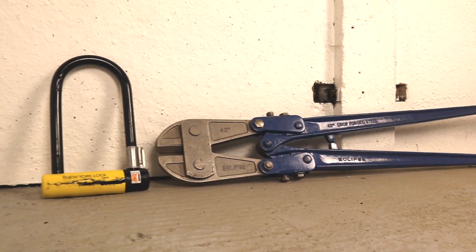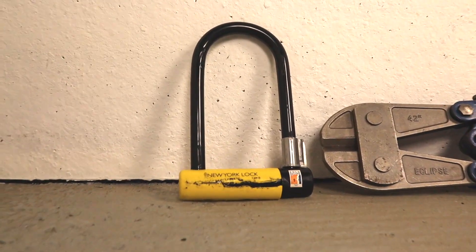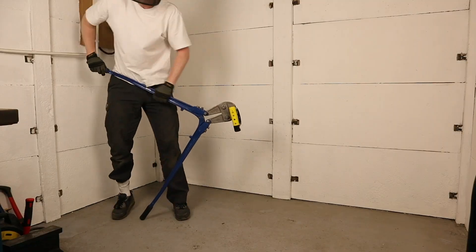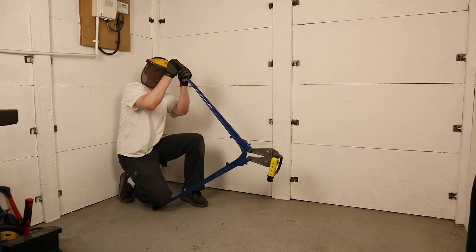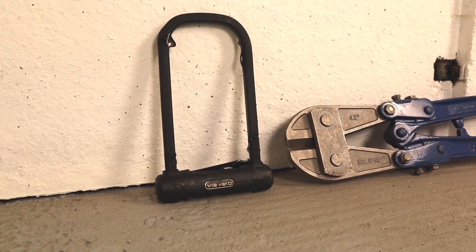42 inch bolt cutters are always exciting to use, as these are the biggest readily available bolt cutters on the market. 16mm bike lock shackles are commonly considered bolt cutter proof, so I wasn't expecting much to happen to the 15.9mm shackle of the New York Standard, and it didn't. After struggling for over a minute and a half, I'd hardly inflicted any damage, so I took the L and moved on. An easy pass here.